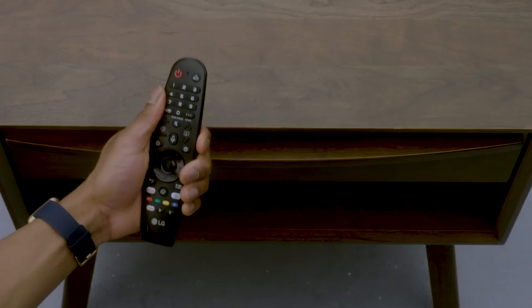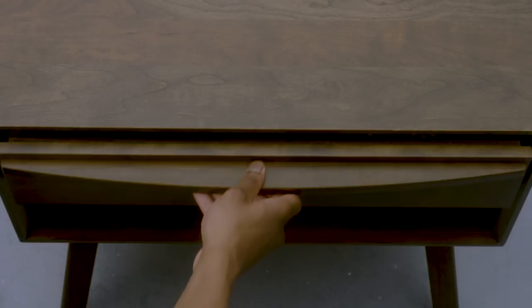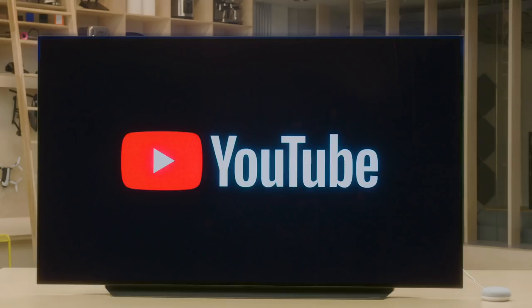Now you're set up. You can skip the remote for lots of the stuff that you want to do. To watch something, tell Google what you want to see using the name of the streaming service. Here's an example: 'Hey Google, watch YouTube on Living Room TV.' Google responds: 'Sure, playing recommended YouTube videos on Living Room TV.' That's it. If you run into any issues, leave a question in the comments — we'll help you out.